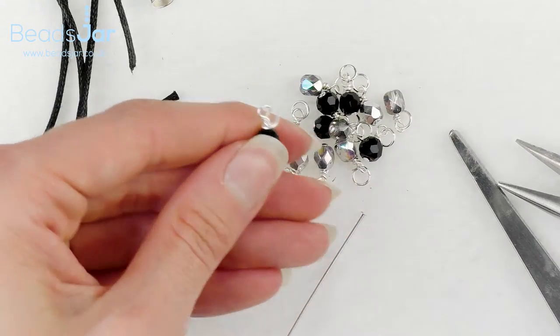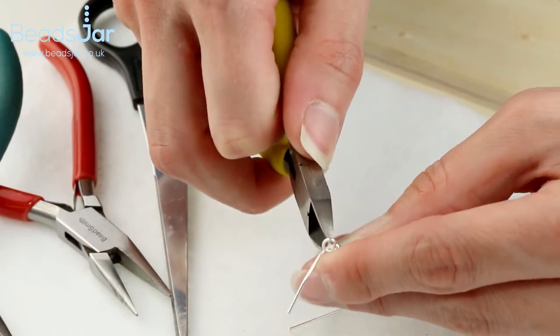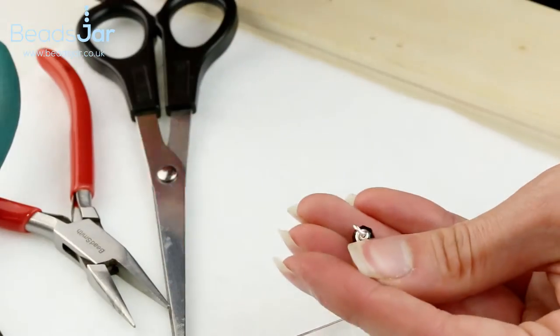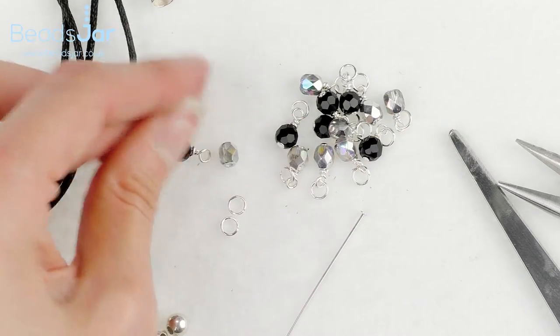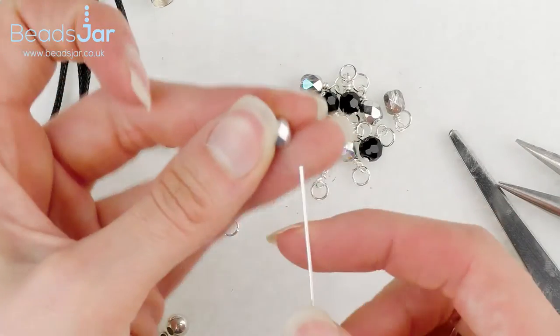Pull on that head pin with a bit of firmness, then take that excess wire away. Use your cutters to get nice and close and remove that excess wire. So we've got our loop on top. I'm going to show you again a bit quicker this time.